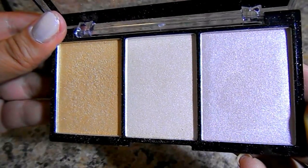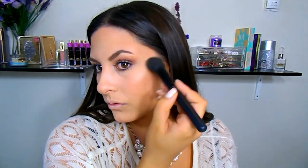For my highlighter, I'm going with my City Color Trio. I go in with the golden shade and focus on highlighting a lot of my face — I really get into my highlighting, apparently. I'm taking it on my cheekbones, down the center of my nose, and also the tip of my nose, which I've been enjoying lately because it actually lifts my nose a little bit. I also hit my cupid's bow and my temples as well.